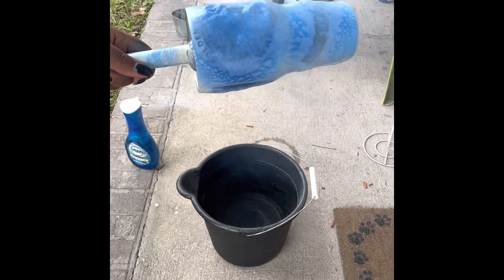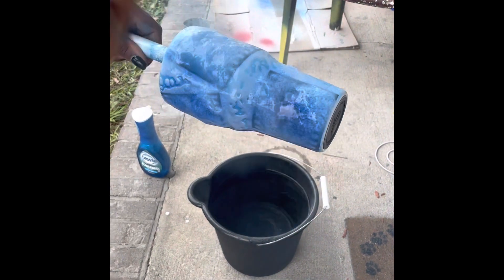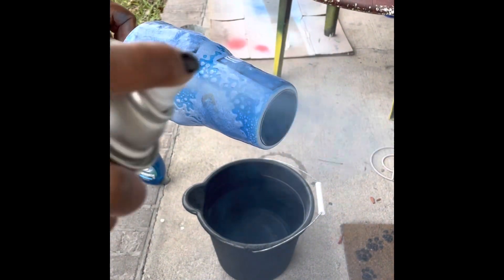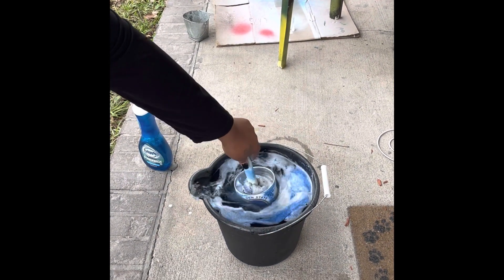You can see me here covering up the soap with the spray paint, and you can see how it's coming out so beautifully already. Once I'm done spraying it with the spray paint, I want to immediately rinse off the cup.